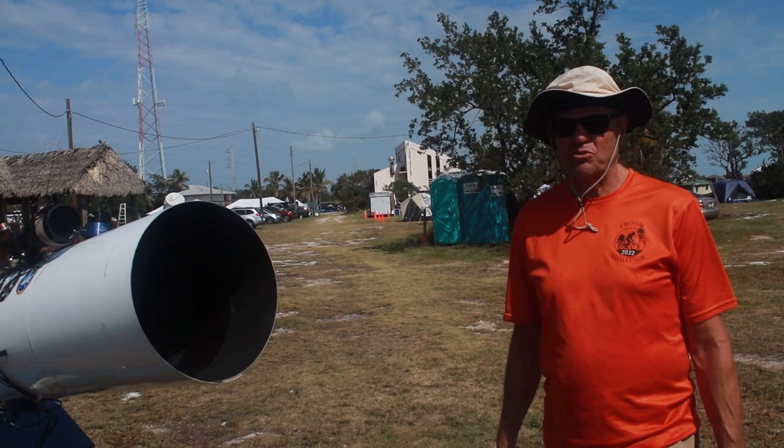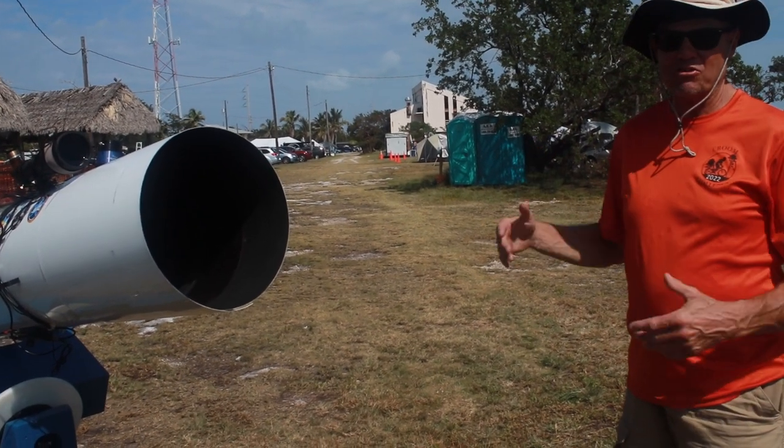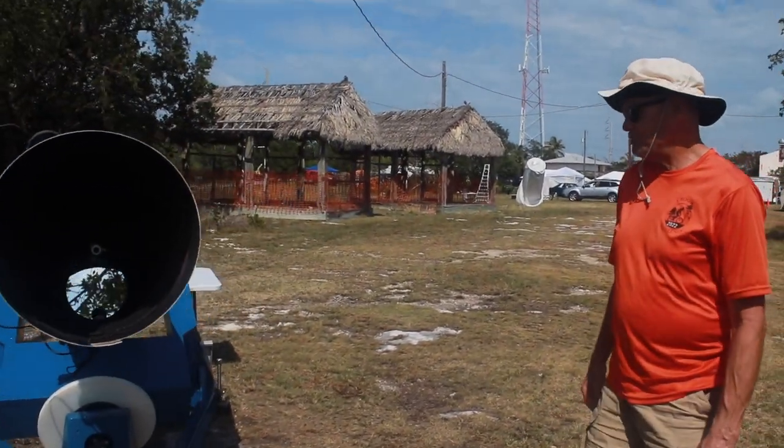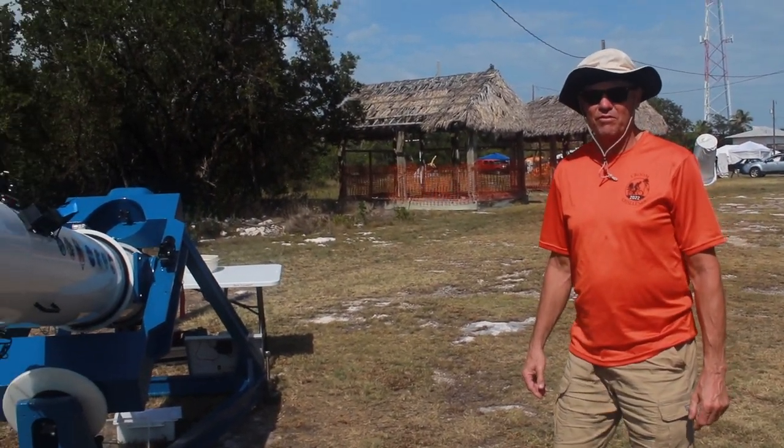The seeing in Florida has been good, but the wind has been high and it tends to buffet the tube because it's so long. I try to shield that as much as possible — that's why I'm back here in the woods. The mount I have is an English yoke, and I like all good mounts.